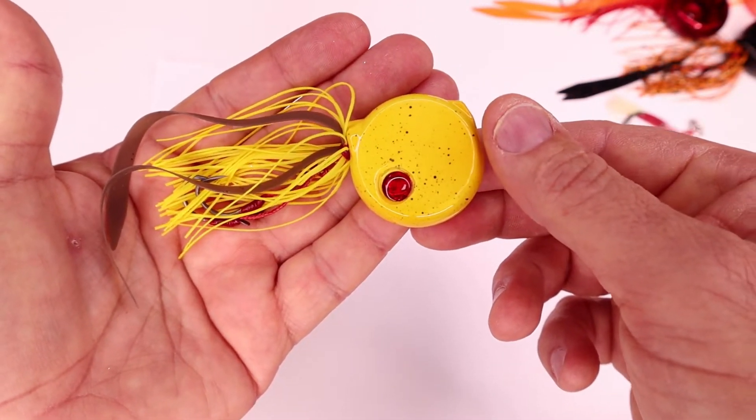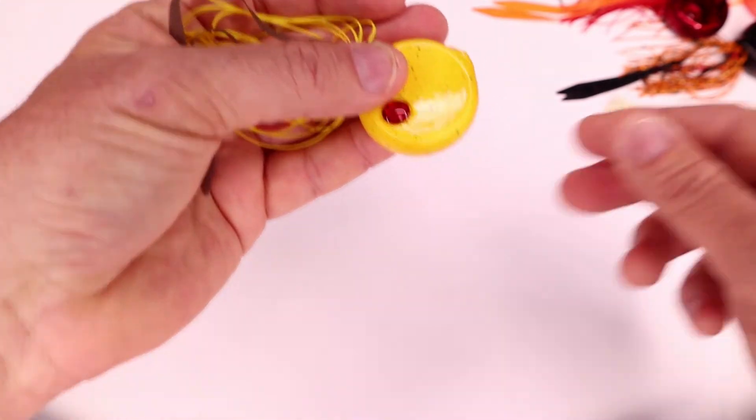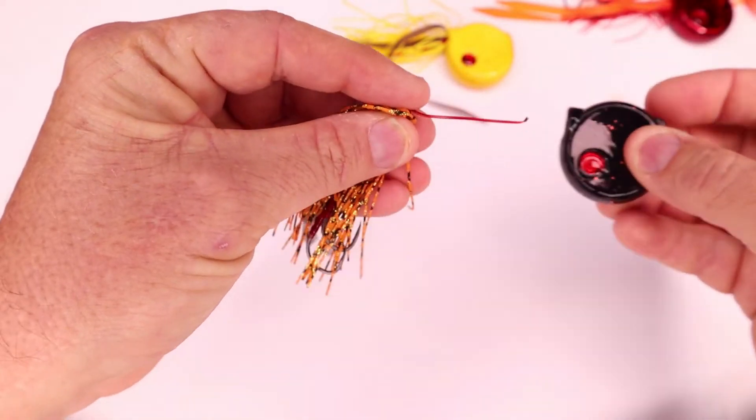And the last colour is the ever popular bruised banana. So there you have it — these are going to be the new coin drops.